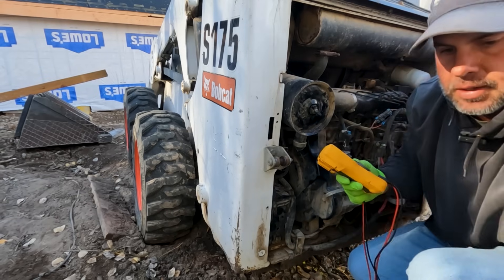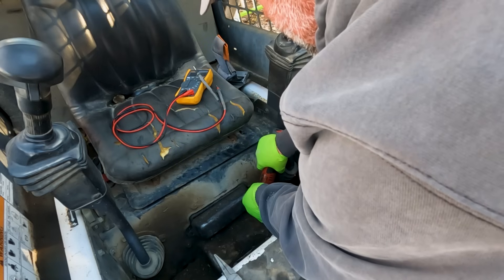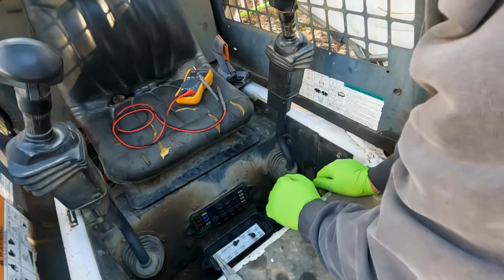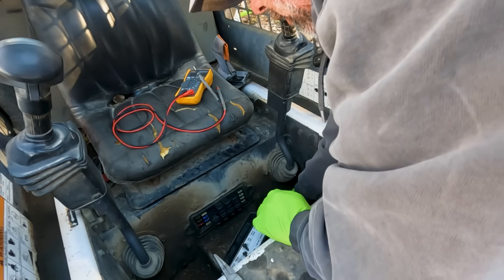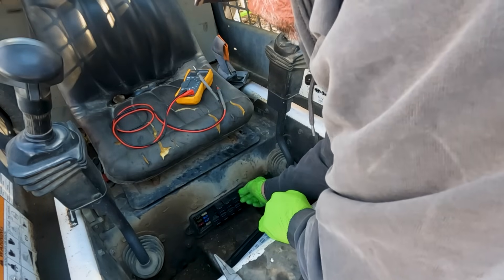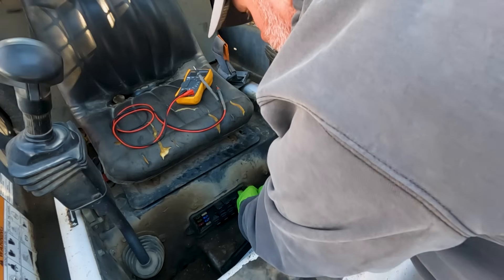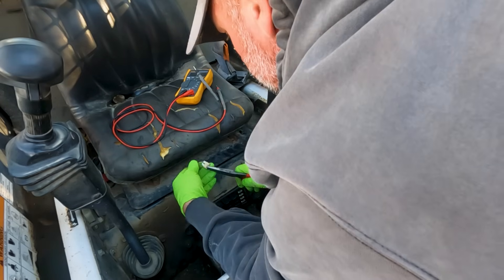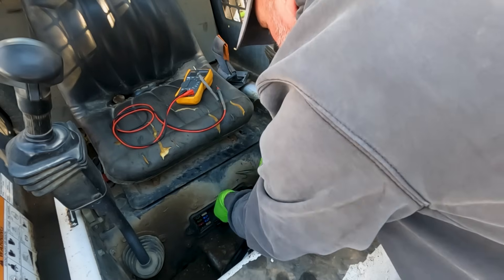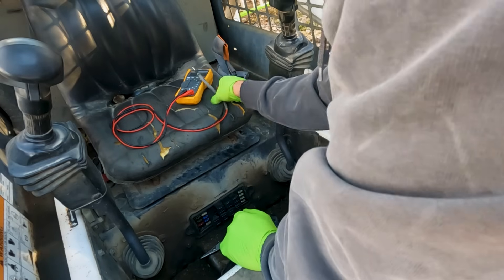Let's keep checking fuses and relays up front at the main fuse panel underneath the seat. Using a little half-inch socket we can pull that cover off. We've got a computer fuse at the bottom, attachment, unswitched power — that unswitched power is the one I want to look at. I'm just going to visually check these. Computer fuse looks good. We've also got a switched power relay — let's just swap it with another relay. Okay, still nothing.